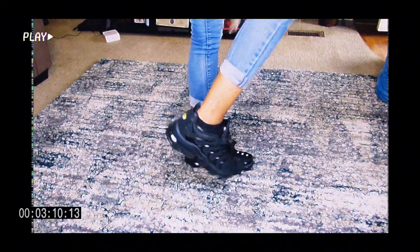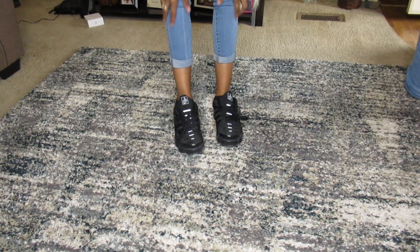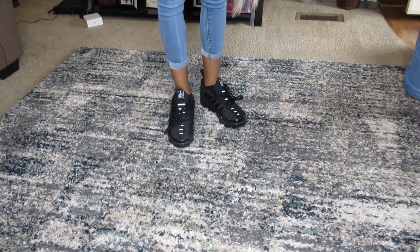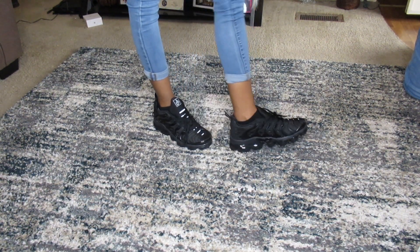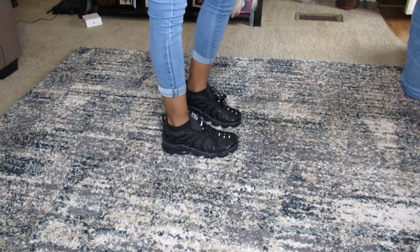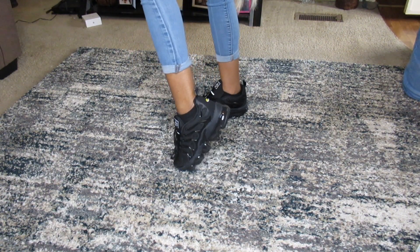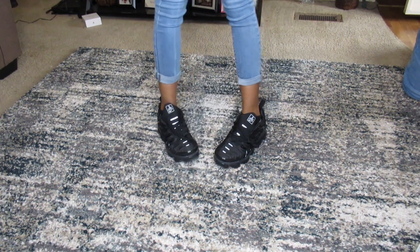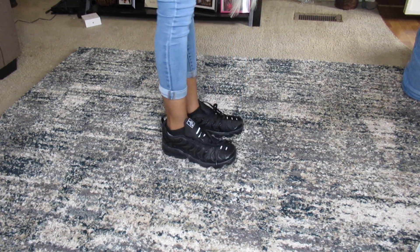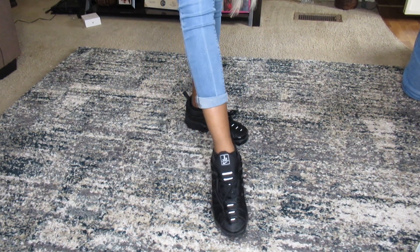Here are the shoes on my feet — they look good, don't look at my legs though! They are really comfortable on feet. If you're looking for a good pair of work shoes — well, it all depends on where you work. I do retail so I'm at the desk a lot for right now, but yeah, they are really comfortable. I like these y'all!